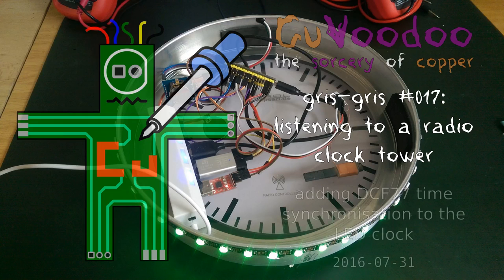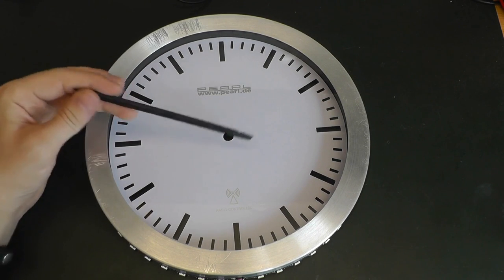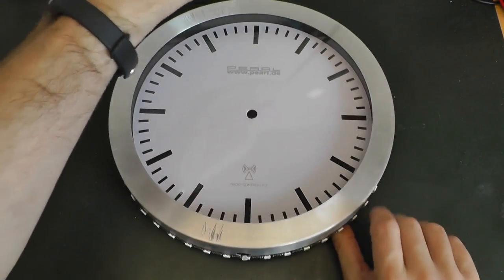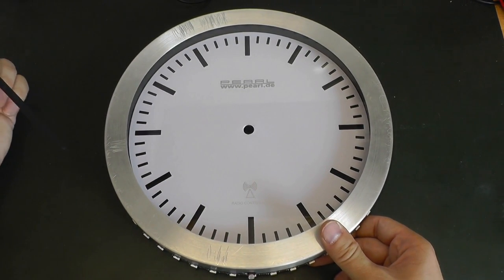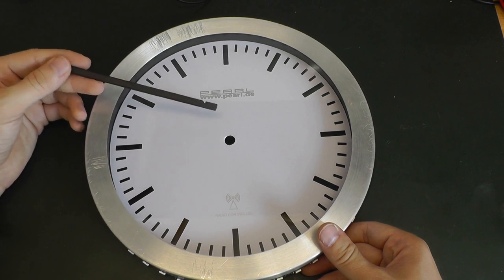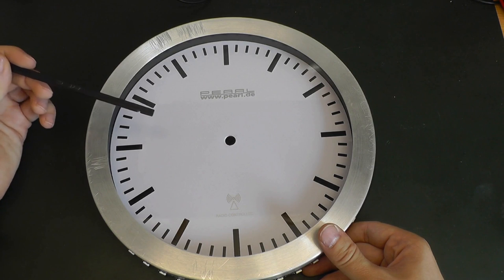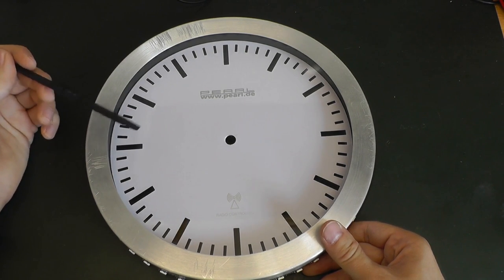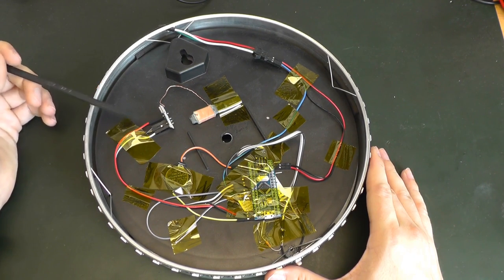Welcome to the Sorcery of Copper. In this episode I will talk about the LED clock I did in the previous episode - the idea of showing time using LEDs, not where exactly the hand is but as arcs of circles to show the progress of time. I did this for a friend and he gave it back to me because it was drifting over time. Every day he had to adjust the time. You can adjust over USB but it's quite a pain. You don't want a clock where you have to set the time yourself - the clock should provide the time. So I decided I have to extend it.